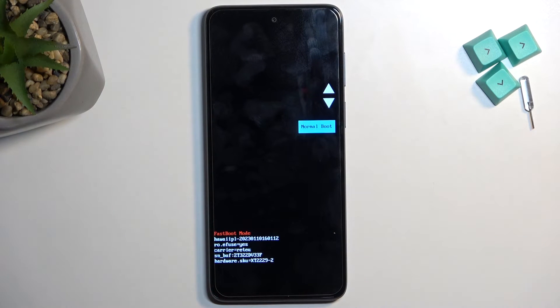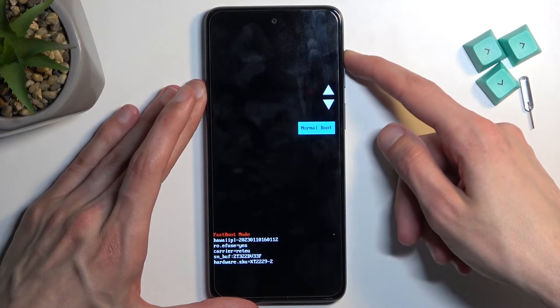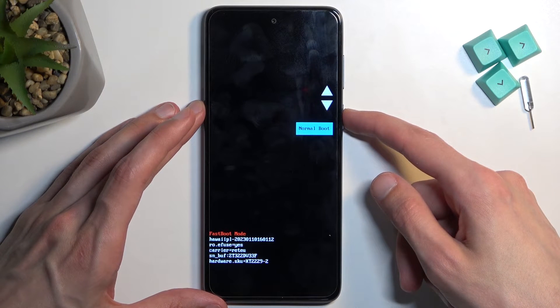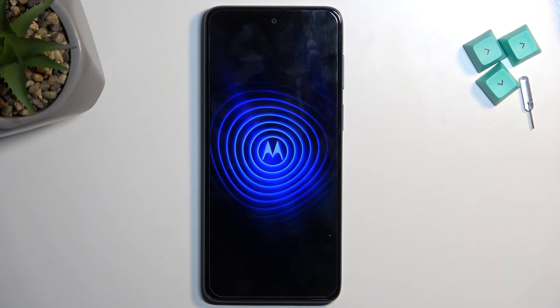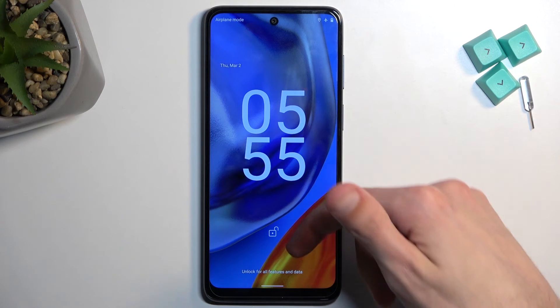It shows a normal boot option, which is kind of new. It took a little bit longer to show any sign of response, but as you can see now it's rebooting and it should take us back to Android. And there we are.